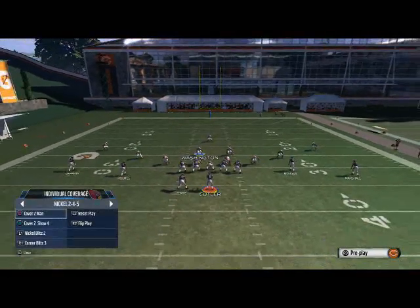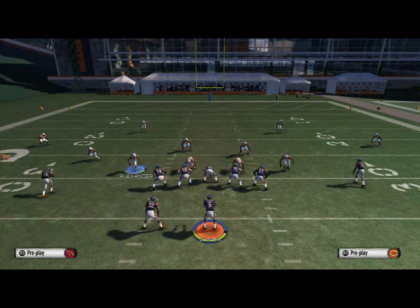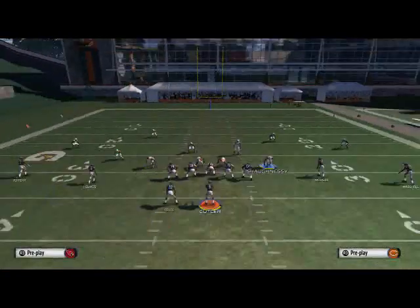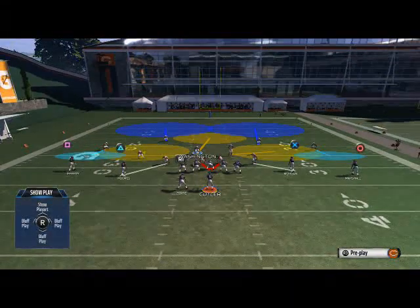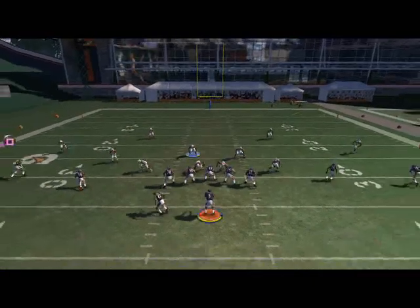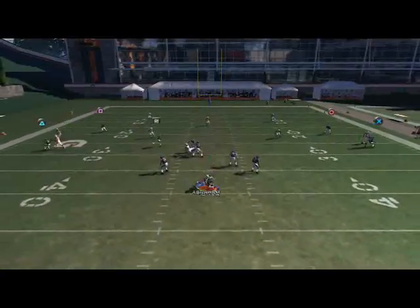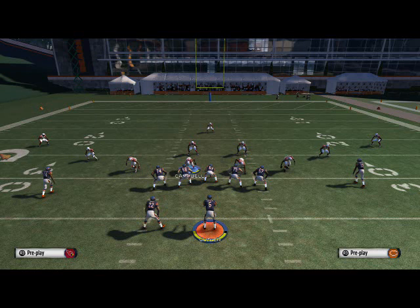Any basic play: base the line, pinch the D-line, crash the D-line to the middle, and then zone off or man up the two outside linebackers — you're only sending two people. This one actually comes in a little better in practice mode, but the four-man version comes in a little better in game mode. You'll see what I mean when you get into online head-to-head.